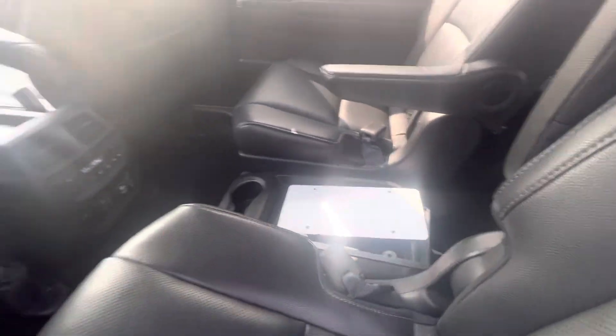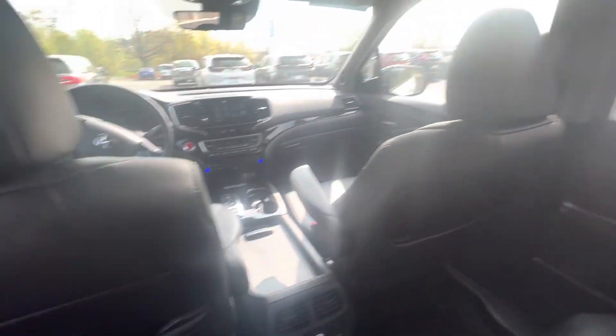This does have the captain's chairs, as you can see. It is huge in here — I have a lot of space. I'm about 5'10" and I fit very comfortably in any seat in this whole car.